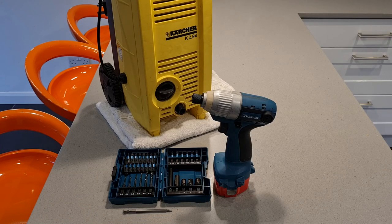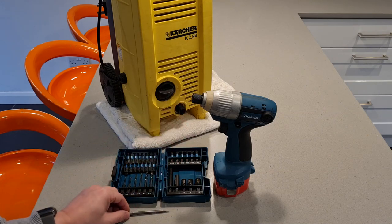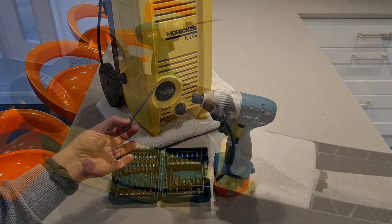Tools required for this job are a T15 screwdriver, or in my case I'm using some impact bits and an impact wrench. Some of those T15 screws are in very deep holes though, so if you're going that route you will need a very long T15 bit like this.